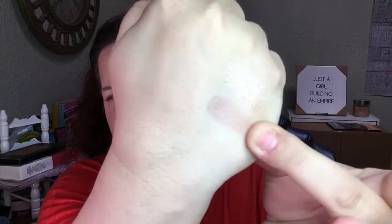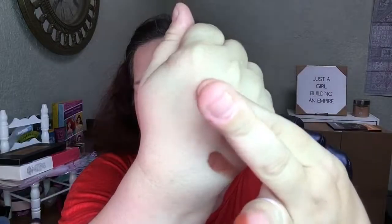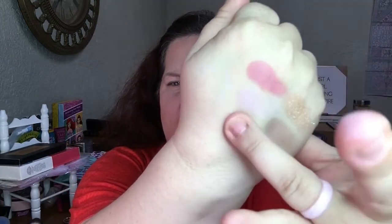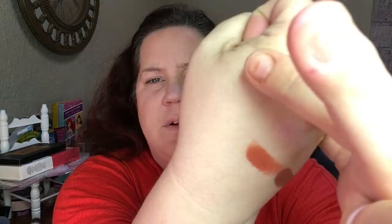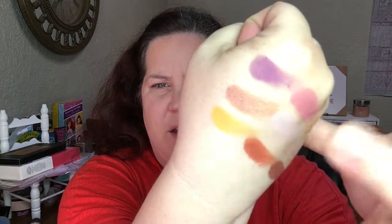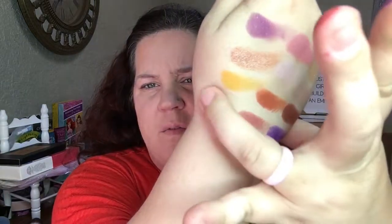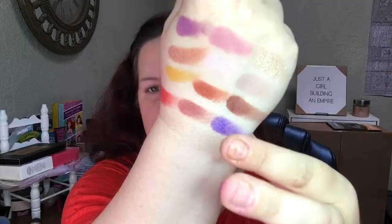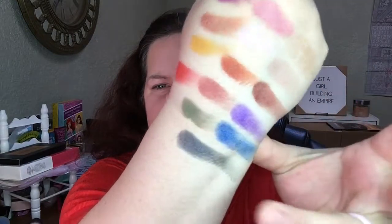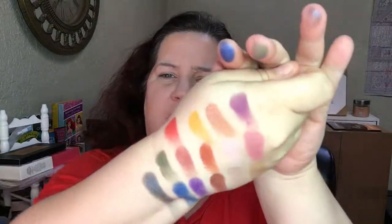So let's do some swatches. Swan, Nightingale, Sparrow, Spoonbill, Dove, Trotulas — I'm not sure how to pronounce that — Flamingo, Shrike, Canary, Starling, Linnet, Phoenix, Robin, Parakeet, and finally Trogon. That's all of them. So pretty, I'm excited.